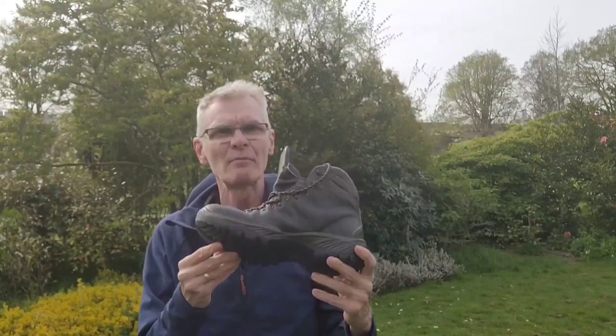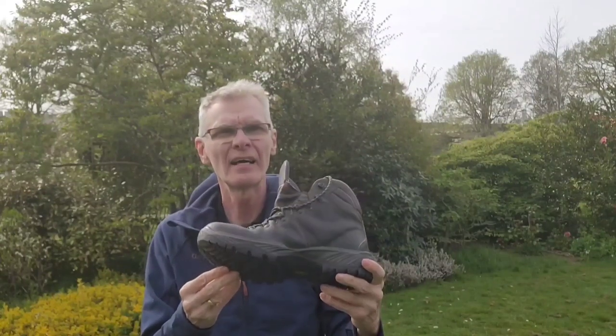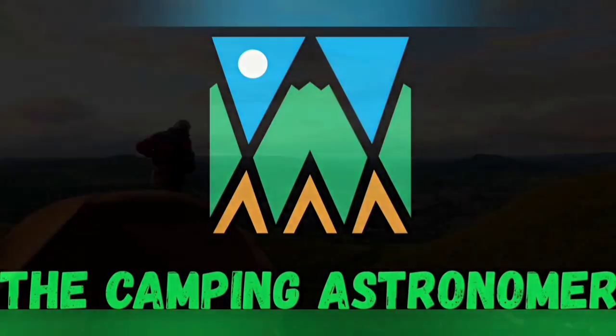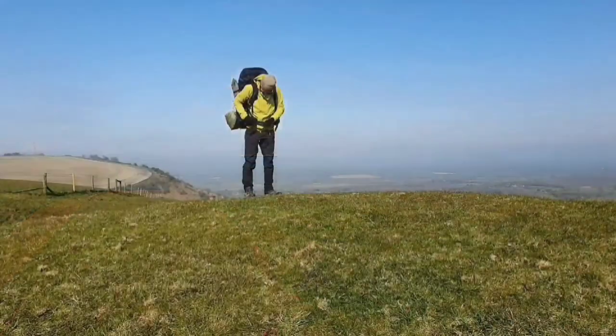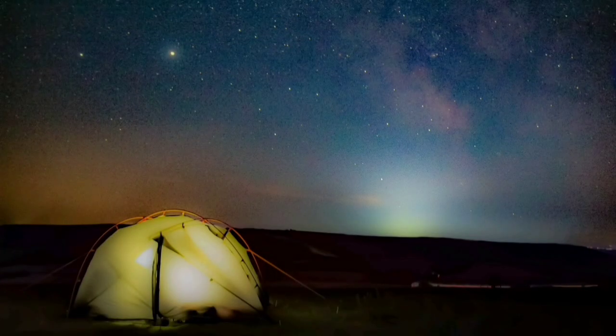Hello folks, welcome back to my channel. It's springtime now and it's time to get my spring/summer boots out — the Scarpa Terra leather boots — and I realised I'd had these for almost exactly three years, so I thought it might be a good time to give you my thoughts on them: tell you what they're good for and perhaps what they aren't. My name's John and I make videos on camping, walking and astronomy. If you like what you see, please check my channel out, but in the meantime let's crack on with this video.